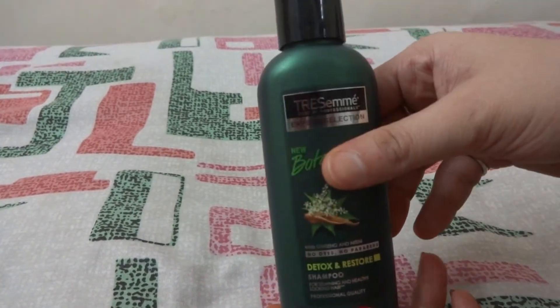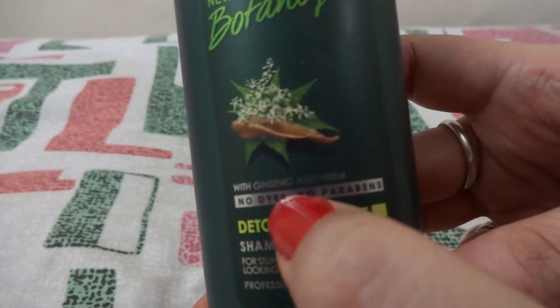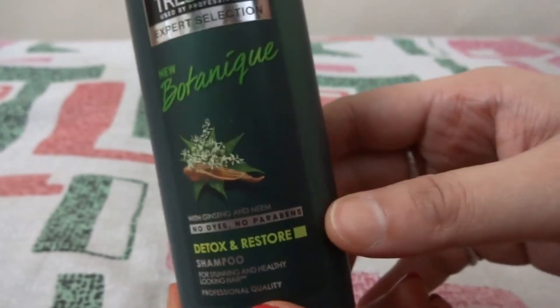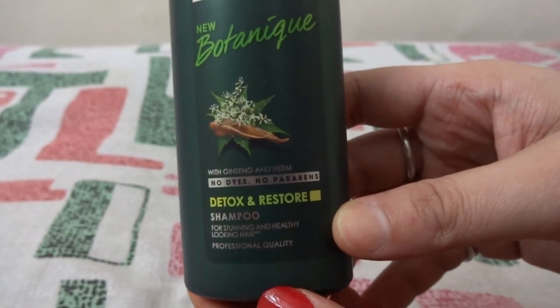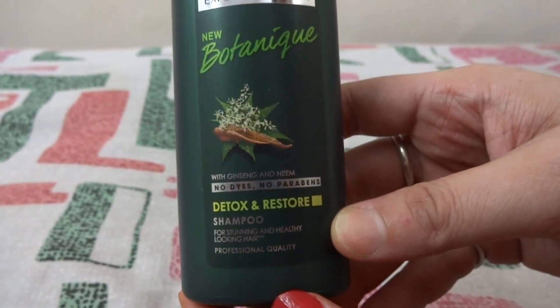Now let's talk about product details. Ginseng and neem are the main ingredients of this product. Ginseng is a medicinal root which helps in hair restoration and growth. Neem is a natural antibacterial cleansing agent for hair and scalp.